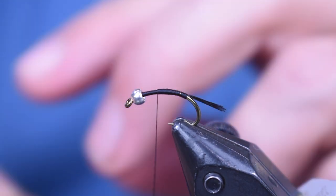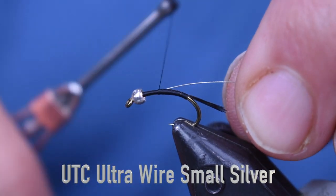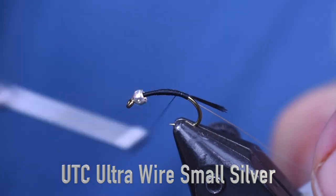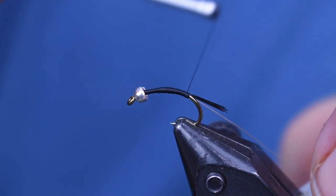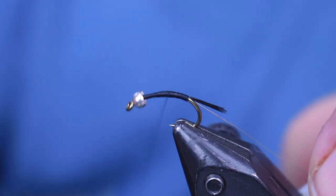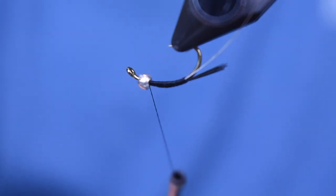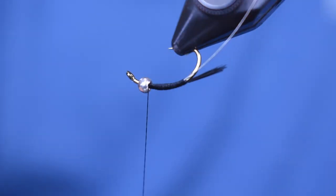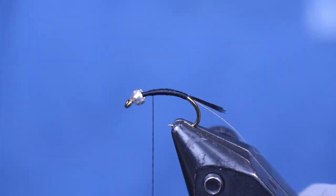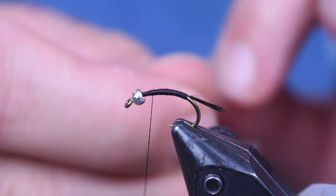Next I'm going to use some small silver wire — this is going to be the ribbing on the fly. I like to tie it on the side; you can tie it on the top or bottom, whatever you like. That's not really important. What is important is that you cover up the wire with your thread wraps — you don't want any of that wire shining through. I want to keep a nice thin body with my thread, and that's one of the reasons I'm using 70 denier.